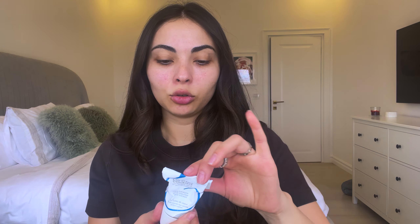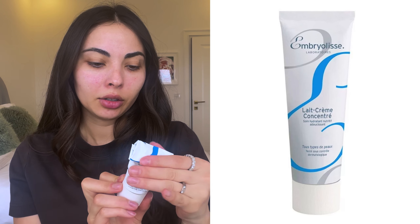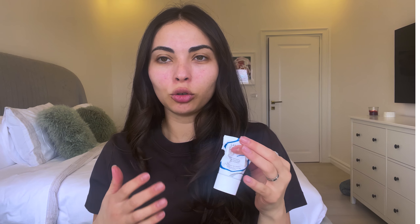For skin prep I have already put on the Ambrosia moisturizing cream. This can also be used as a mask and my skin has been a little bit dry, and this has been great at helping with that.